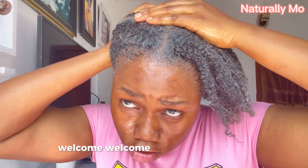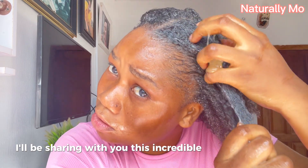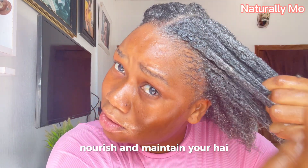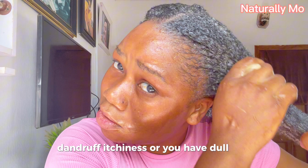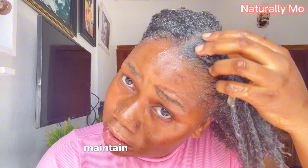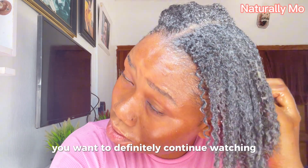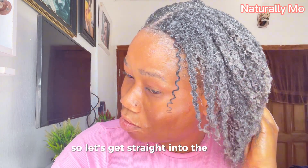Hello everyone, welcome and welcome back to my channel. In today's video I'll be sharing with you this incredible hair gel and mask that you can use to grow, nourish, and maintain your hair. If you are suffering from any hair conditions such as baldness, dandruff, itchiness, or you have dull hair that is not shiny, or you are generally trying to maintain and grow your hair, then this video is for you. Let's get straight into the video.